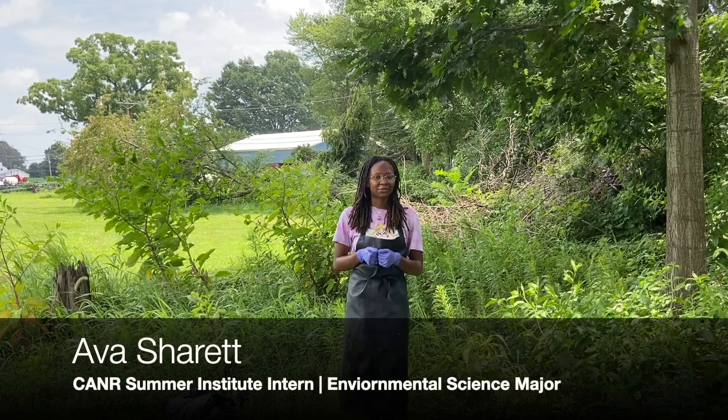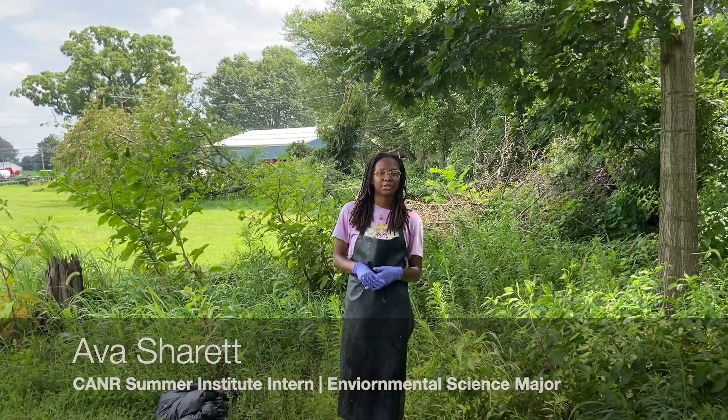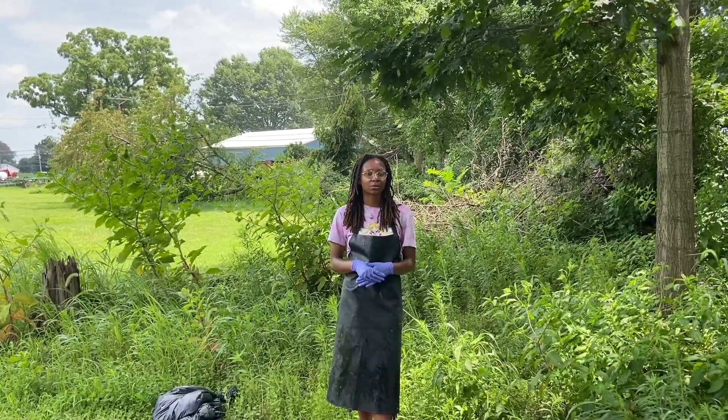Hello everyone, my name is Ava Charette. I'm a rising sophomore environmental science major at Spelman College and I'm currently researching in Professor Crossley's Agricultural Entomology Lab.